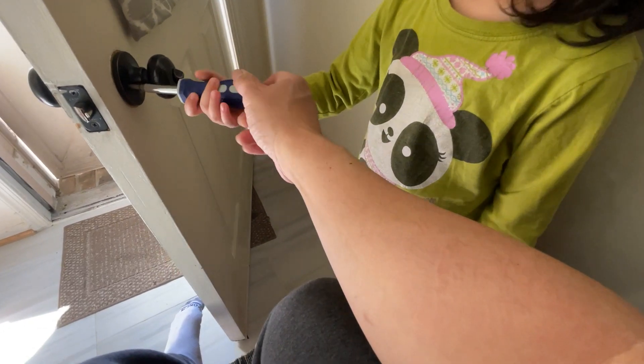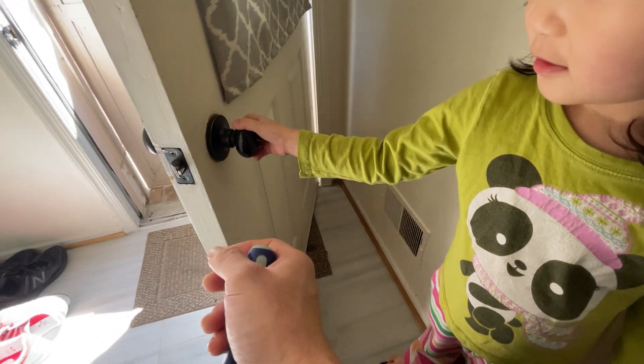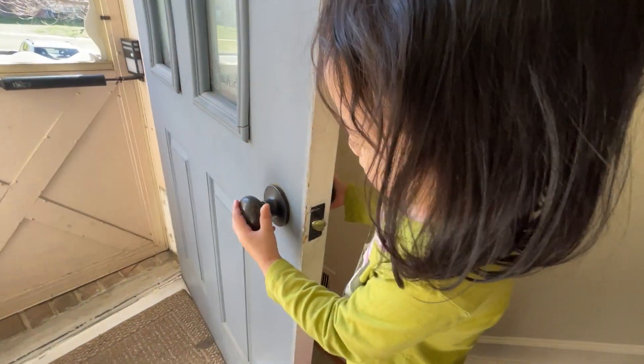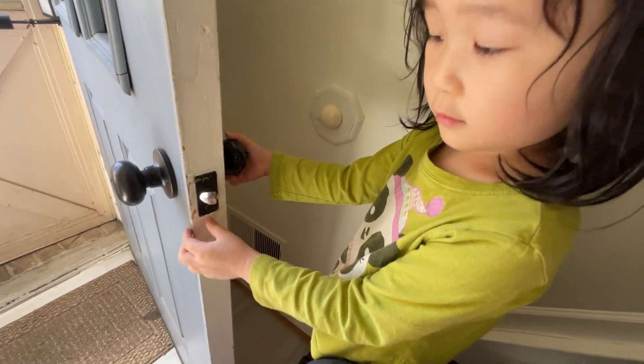Excellent. Now shake it, see if it's tight. It looks tight — yeah, see it's not shaking like it did before. Inspect it. There's nothing to do there, that's fine.